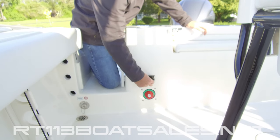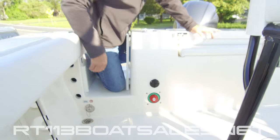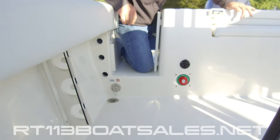Right above that, we have our battery charger plug, if your boat is equipped. While I'm down here, we have our fresh water wash down receptacle right here, with raw water being on the opposite side.